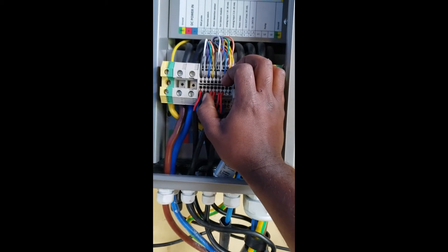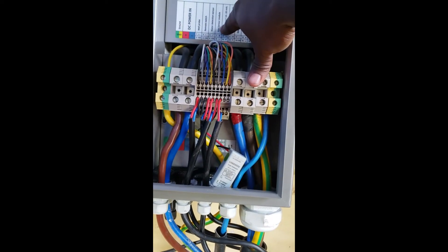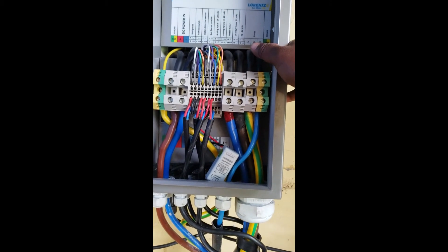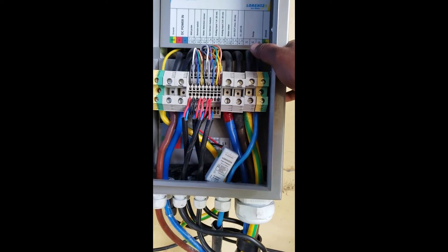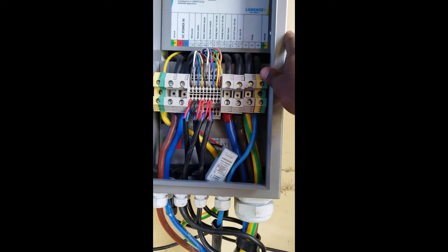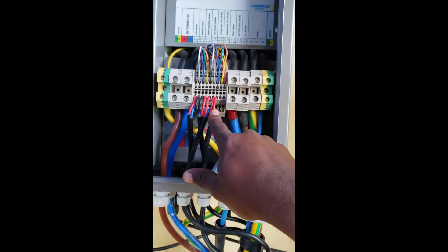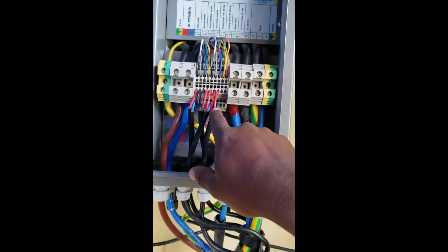We also don't have a water detection sensor, so we short that with a jumper wire as well. Then we have a sun sensor module connected on terminals seven and eight. This sun sensor PV module must be aligned with the PV panels mounted outside, at the same tilt angle as the solar panel for this pump system. In analog one and analog two, we can connect a pressure sensor and a liquid sensor.